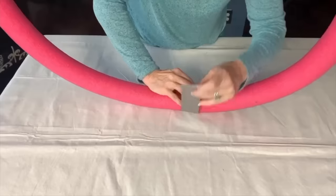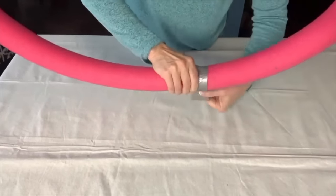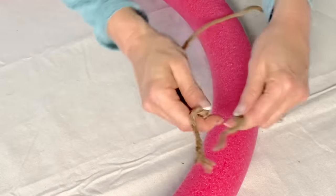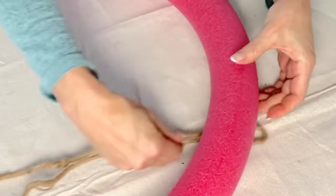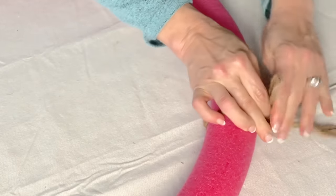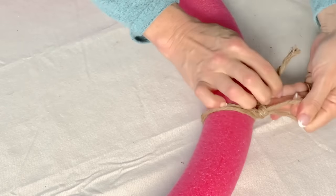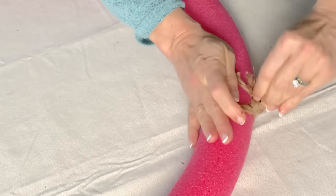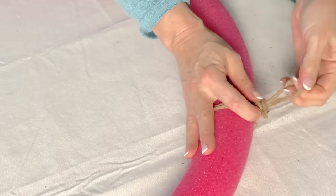Sometimes pool noodles don't want to cooperate. If they don't want to twist or bend, just manipulate the pool noodles a little bit and they will become more pliable. Next, create a hanger. Cut a piece of rustic wire or wire covered with jute or other protective material that is about 25 inches long. Fold that in half. Slip this under the pool noodle so the loop is on one side. Bring the tails of the wire up and over the pool noodle and twist several times around the loop to create a secure hanger.